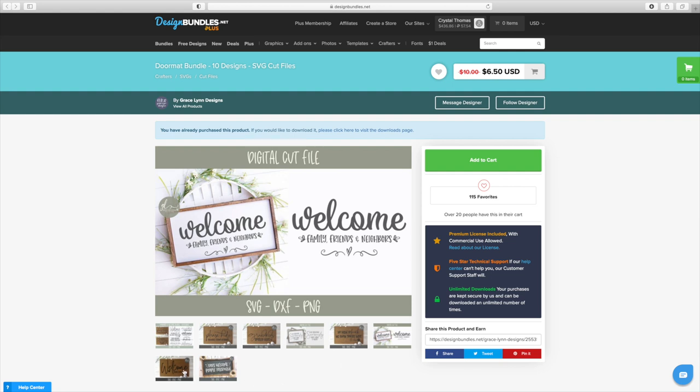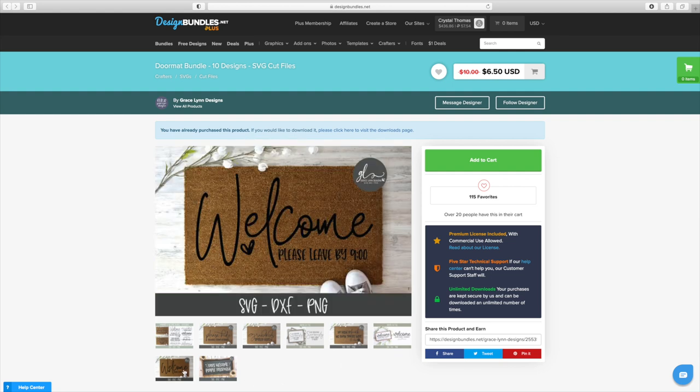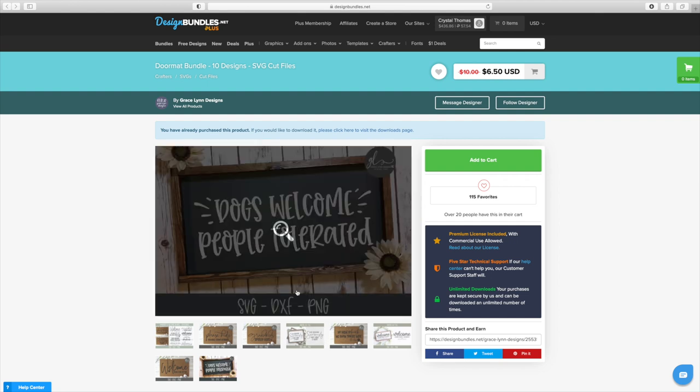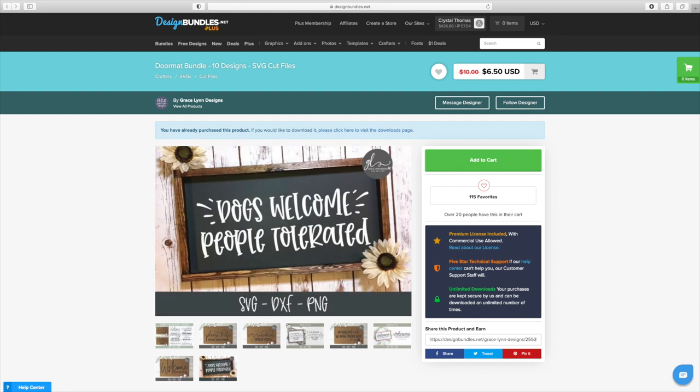You can also turn these into little signs if you want. So Welcome, Please Leave by 9 o'clock, and Dogs Welcome, People Tolerated. You can not only turn these into doormats, you can also do them as signs. All you need to do is add it to your cart, check out, hit the download, and bring it over to your favorite die cutting machine — whether it's a Cricut, Silhouette, whatever. You'll get it in SVG, DXF — which means you can also bring it to your laser machine — and PNG as well.